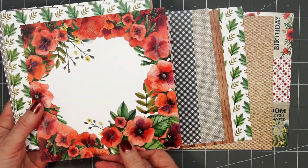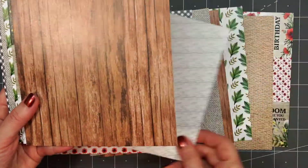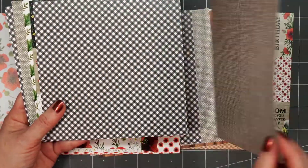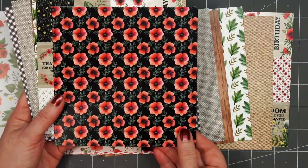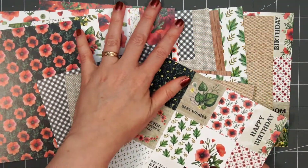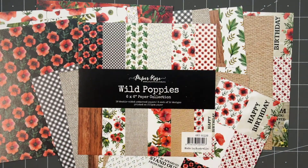I love that vibrant red of the poppy against the neutral color backgrounds. There are some more florals, and I love that wood design and some more of the poppies. Several patterns have a linen texture, which really adds a nice detail. If you're interested in purchasing this collection, I will have a link in the description box below.